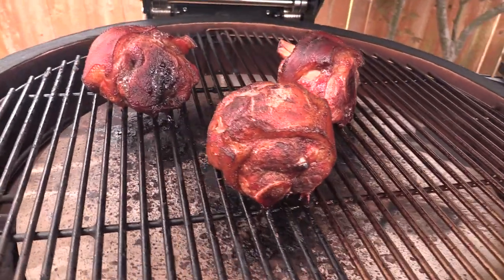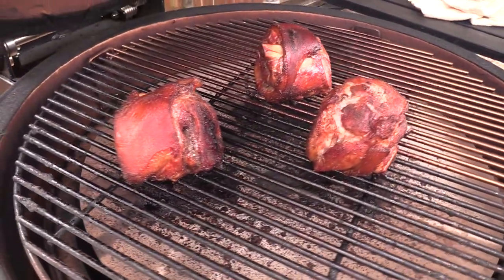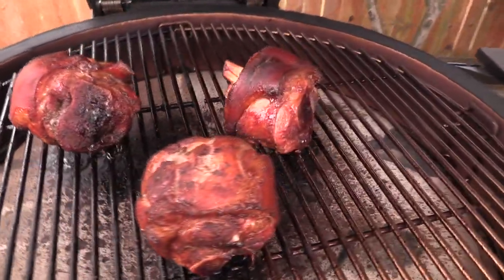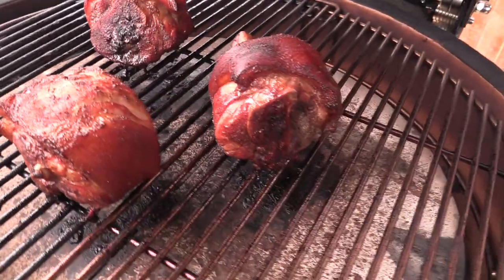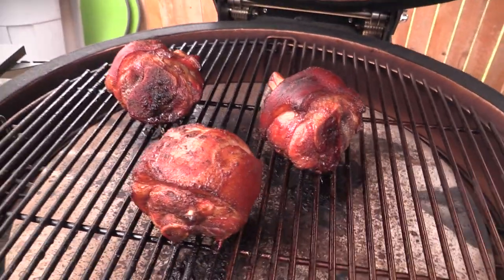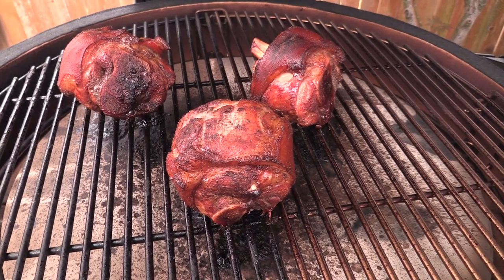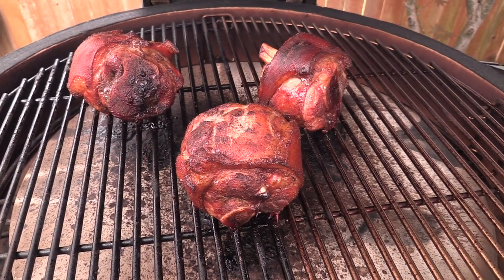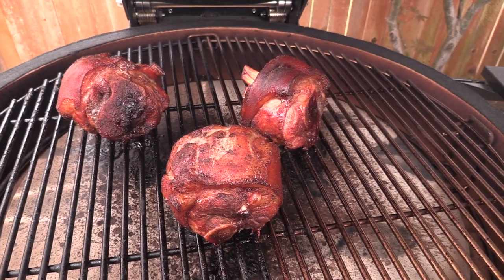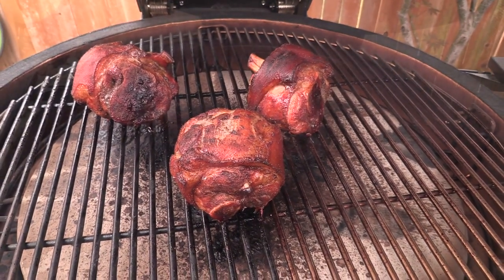Alright gang, we're three hours in and that's what she's looking like now — looking pretty doggone good. The internal temp right now is about 160, so I am going to raise the temperature. We've been cooking at 250-ish for three hours, so we're gonna let her go a little bit longer and raise the temp to about 325-350 to see how quickly these can get done.